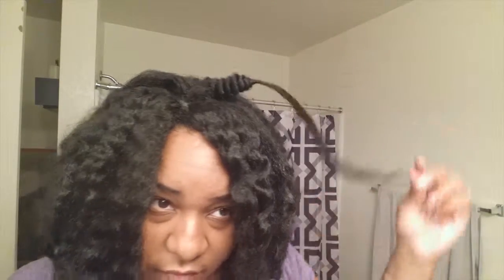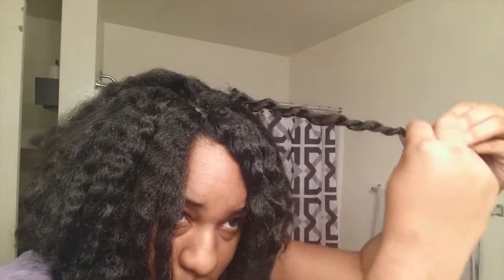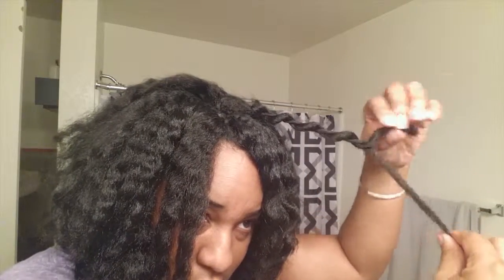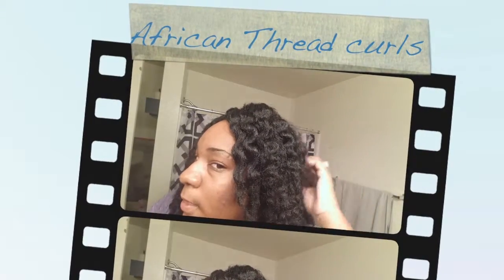Not even five minutes — then pull it down, loosen it, and bam! No way, that curl is right back in there. You can see it's a quick little twist and bam — done.